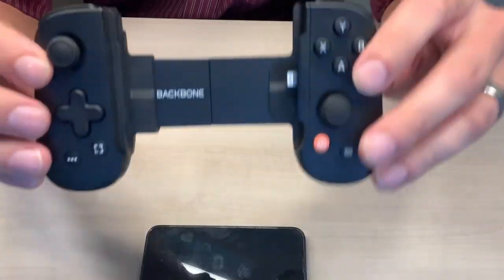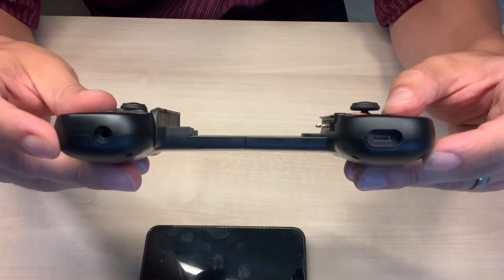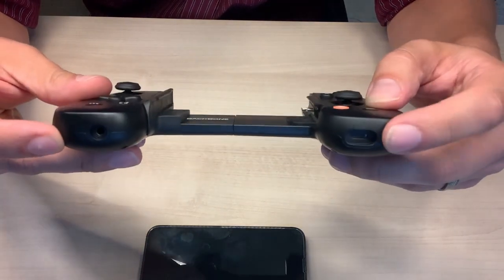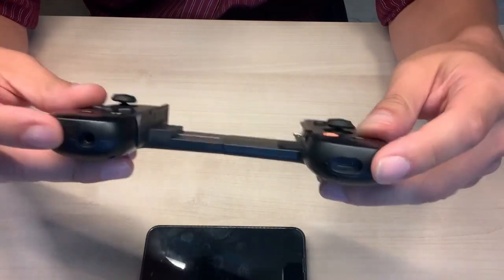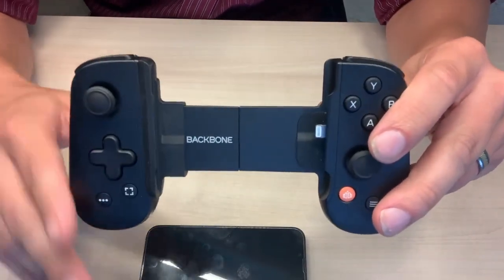This thing has the setup just like an Xbox controller. On the bottom you can see we can continually charge using the standard lightning port, and there is a 3.5 millimeter jack, although I just use Bluetooth for my phone for sound and it works out great.